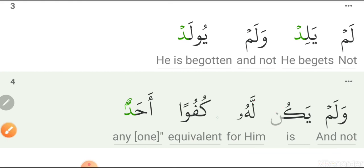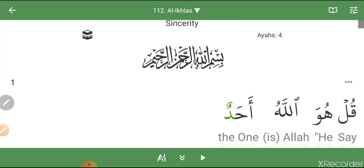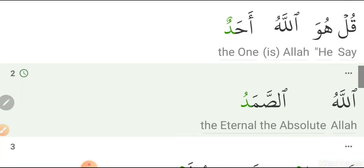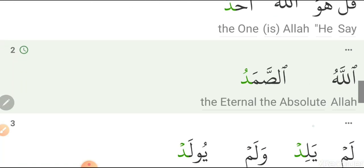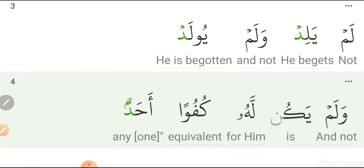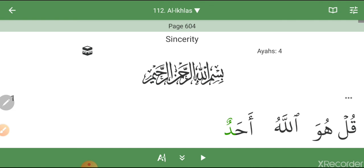Let's read the entire Surah together: Bismillahirrahmanirrahim. Qul Huwa Allahu Ahad. Allahu As-samad. Lam Yalid Walam Yoolad. Walam Yakin Lahu Kufwan Ahad. Inshallah, if it came out well — Assalamu Alaykum Wa Rahmatullahi Wabarakatuhu.